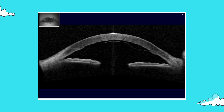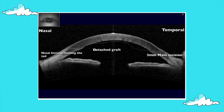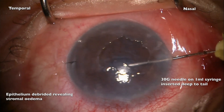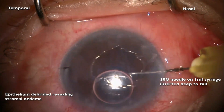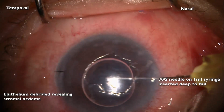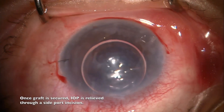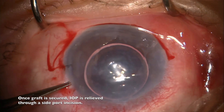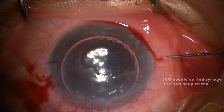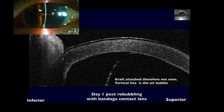Not all cases go to plan. In this fourth case, despite uncomplicated surgery, the cornea did not clear. The graft appears to be detached everywhere except where the pedicle enters the stroma. Although the graft cannot be visualized through the swollen cornea, one was confident of the graft orientation at primary surgery and therefore rebubbling was undertaken. A needle is inserted deep into the tail to ensure that gas is injected under the graft. Then a second incision is made to relieve pressure before injecting more gas. The post-operative OCT shows that the graft is attached and the patient rapidly recovered vision.